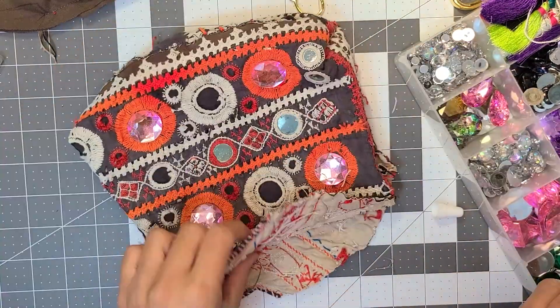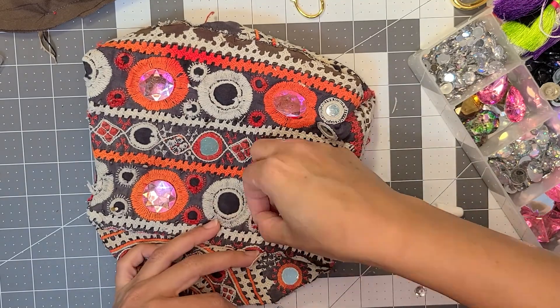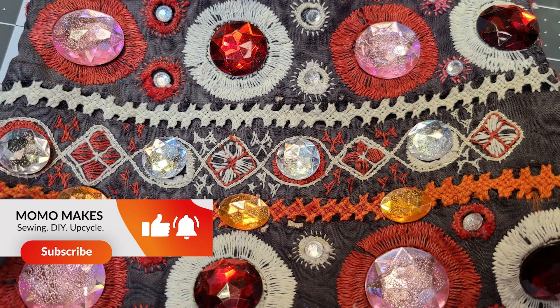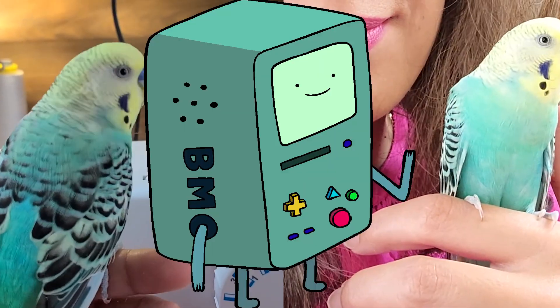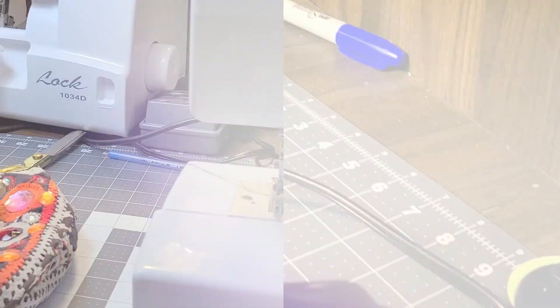Applying the gems was my favorite part of this project. The hardest thing about flat-back gems is that they're super difficult to pick up. The best part of working with the glue is picking it off your fingers later — it is so satisfying. My bag is now gemified! While I was waiting for the glue to dry, I was visited by this sweet bird. His name is Beemo, as in Beemo from Adventure Time. So when Beemo left, I was ready to assemble the bag.